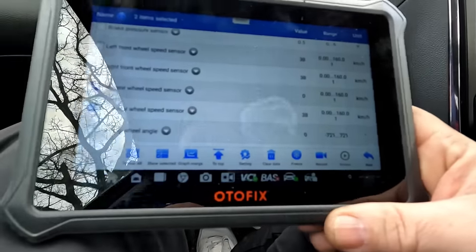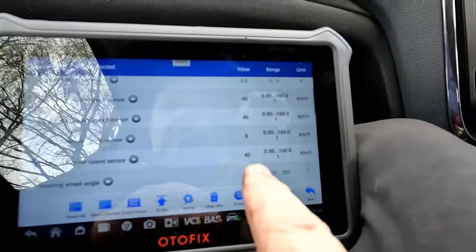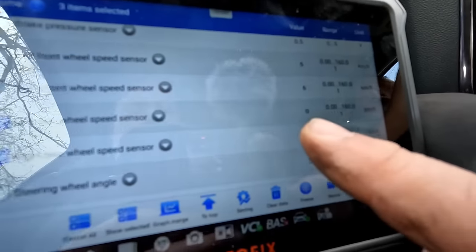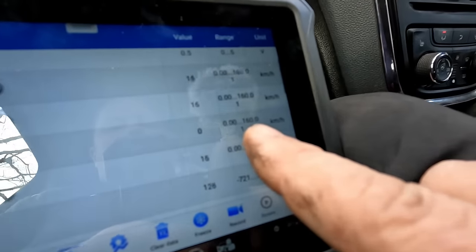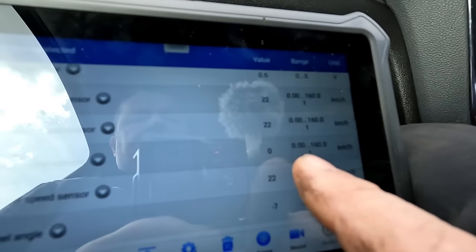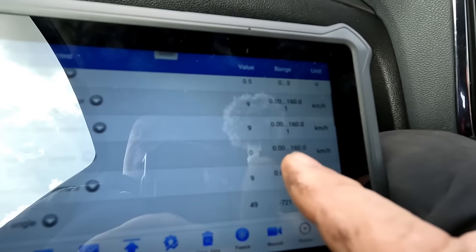We've put the wheels back on now. These are the two sensor readings — the right rear wheel speed sensor is actually recording as you can see there, but the left rear sensor is still doing nothing. So there is still an issue, possibly with the sensor itself or it could still be open circuited from that connector block. We've got rid of that possible fault on the cable and the bare wires, which we had to eliminate first.